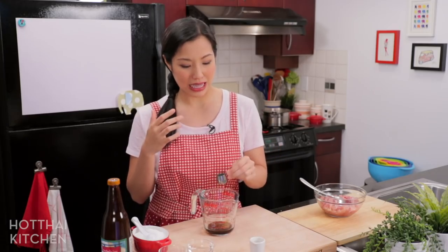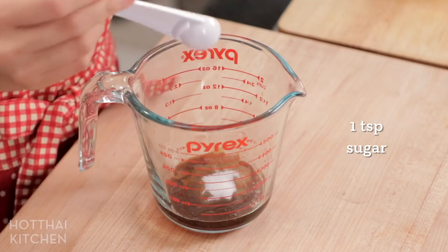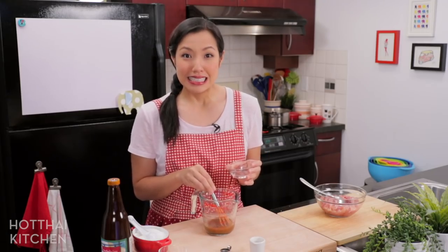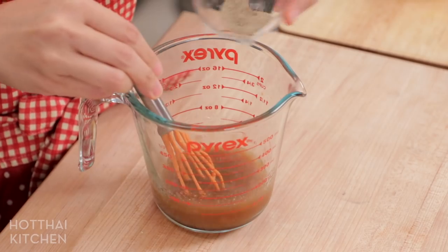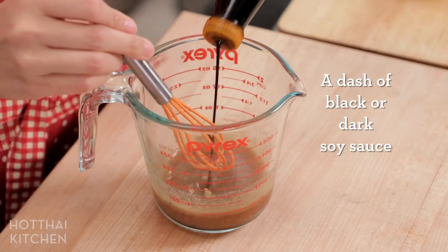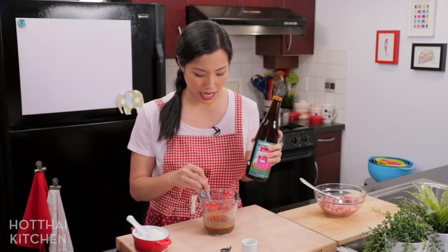If you've done a lot of Thai stir fries, you'll notice things are a little bit different here, because this dish has its roots in Chinese cuisine — that's why the sesame oil, that's why the ginger. A lot of salty stuff has gone in, so I'm adding just a touch of sugar to balance out the saltiness, and some water to thin it out and help the sugar dissolve. If you have chicken stock, use chicken stock. I like to add some white pepper for a little bit of subtle heat. As an option, you can add black soy sauce or dark soy sauce for a darker color — just be careful, dark soy sauce can be saltier, while Thai black soy sauce is not very salty.